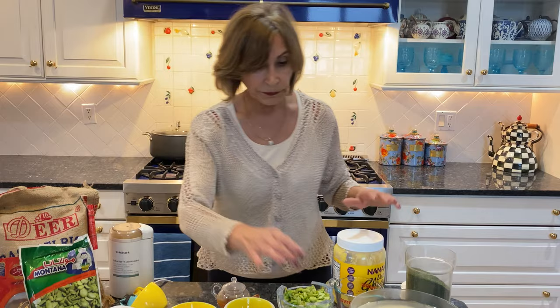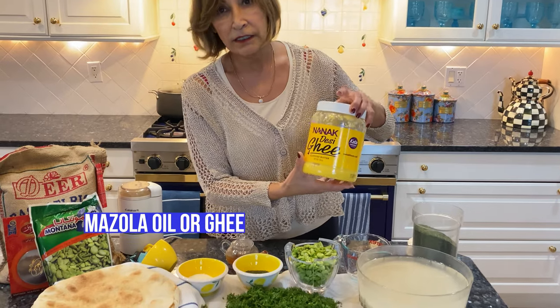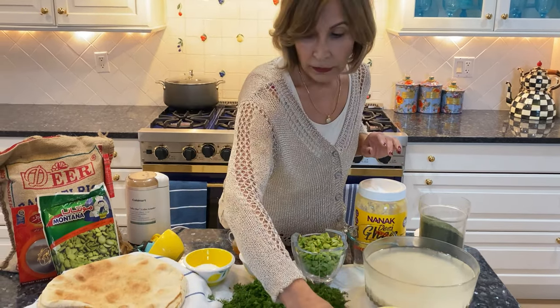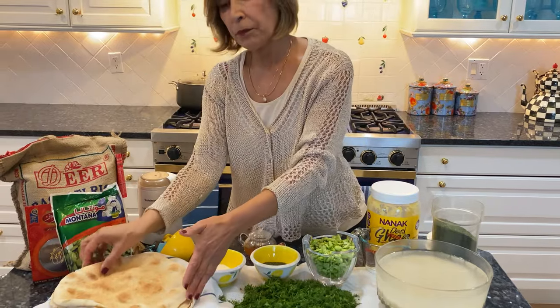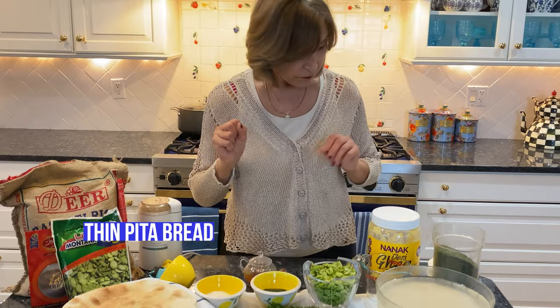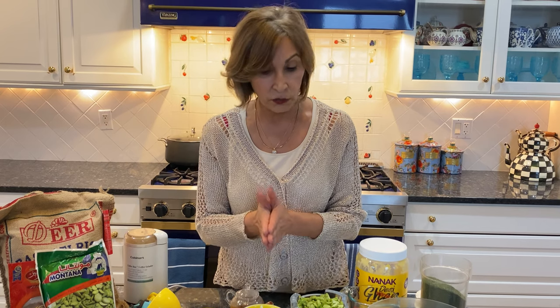We have oil. I use a neutral oil and ghee. Ghee looks like this — you can find it at Indian and Persian stores. And of course the pita bread, which I cut in half. I think we have all the ingredients and now I'm going to tell you how to make this delicious rice.